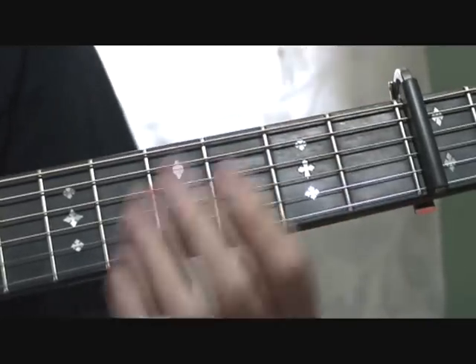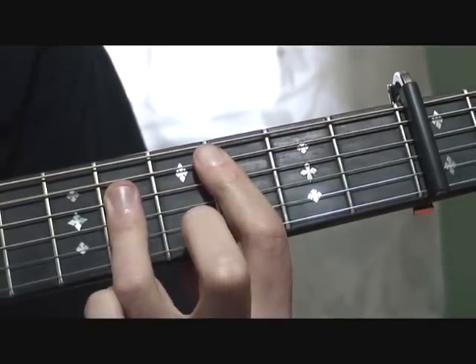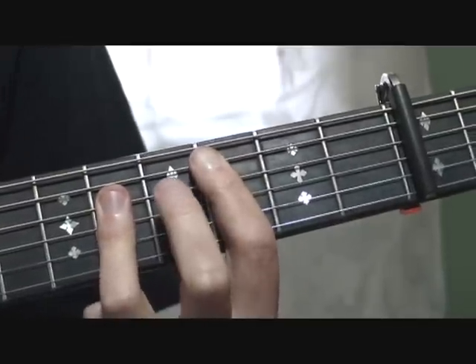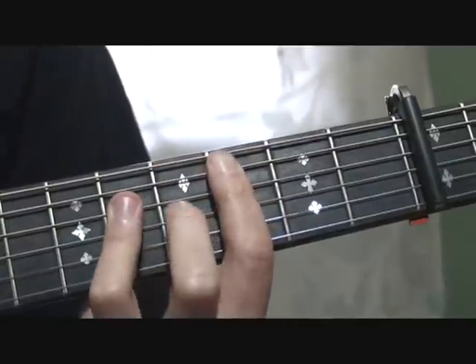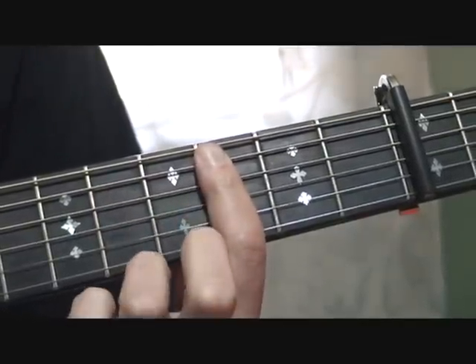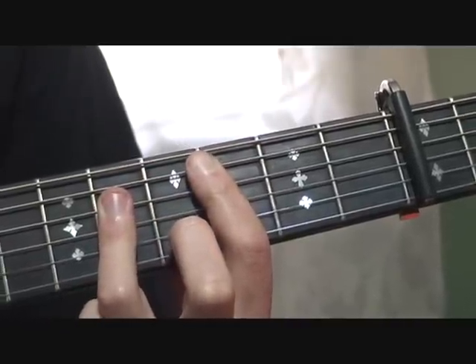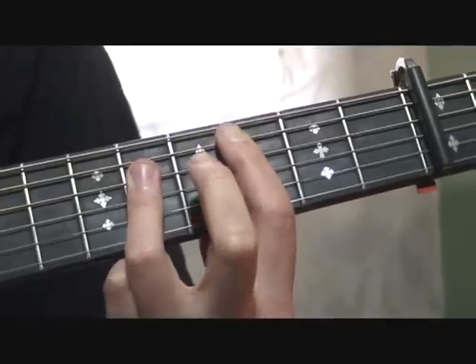Again, it's not a B because of the capo, but in standard tuning it would be a C chord — well, it wouldn't even be a power chord, it would be a C chord, but it's fretted the same way. You're barring across the 5th strings at the 3rd fret, and then 2nd, 3rd, and 4th strings at the 5th fret. Doesn't sound like a C, does it?